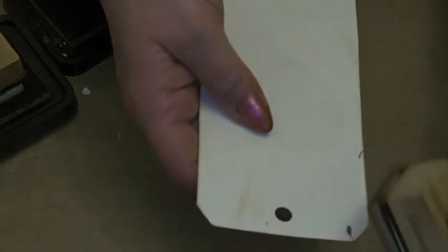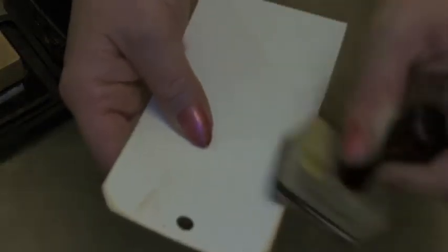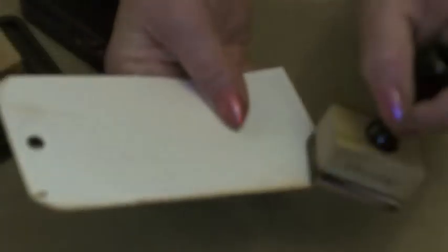The tags do get messy on the back, but we're going to cover that up with the back tag. So I'm just going to work that Vintage Photo over the edge so that when we stick the front and back tag together there's no cream card showing.